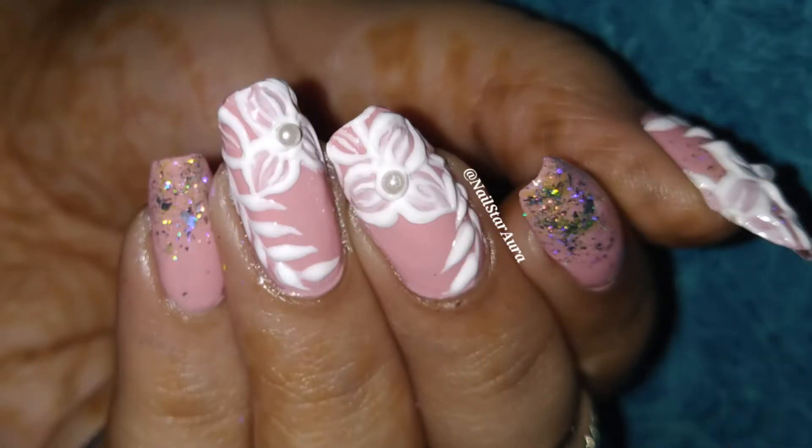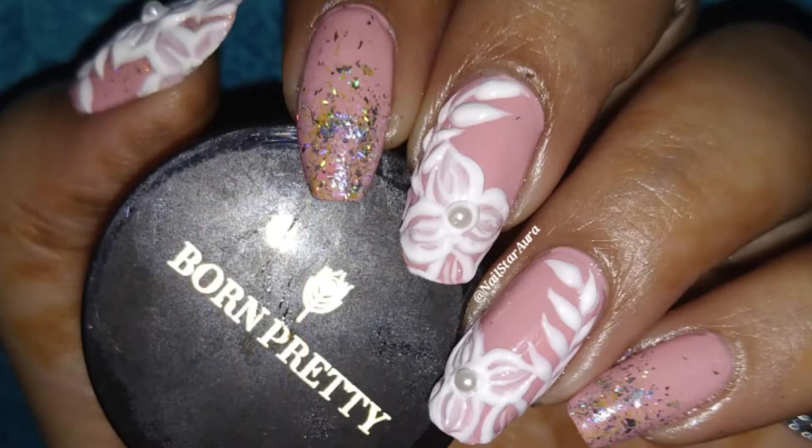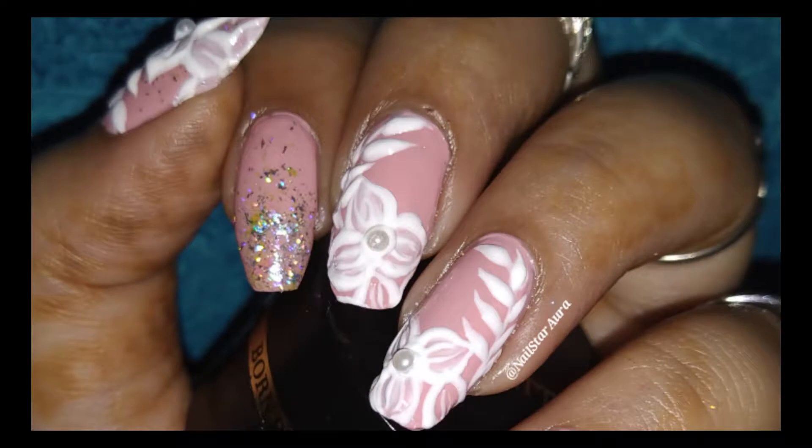I did this design using Brown Pretty 3D gel polish. You can make this design for any wedding, parties, date night, or just like that. If you guys want to learn how to create this design at home by yourself, then keep on watching.